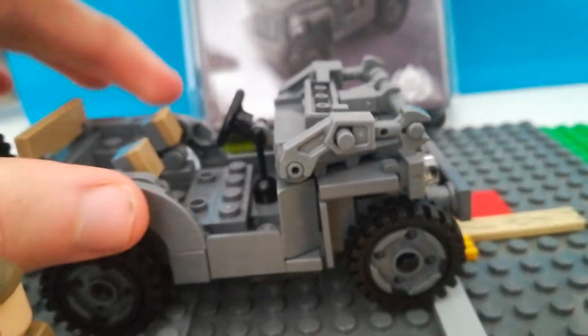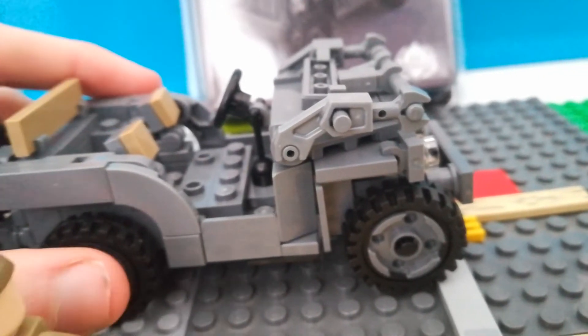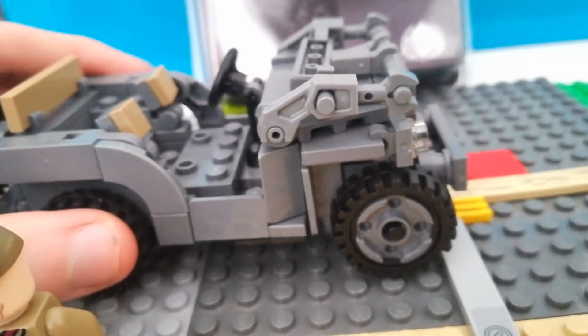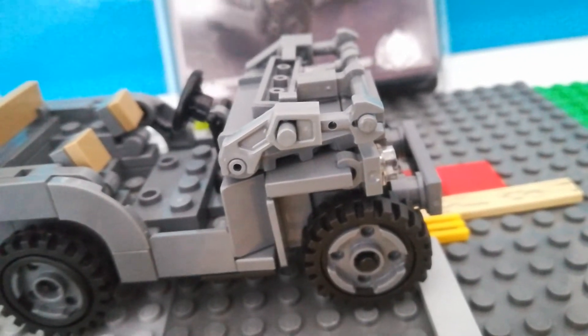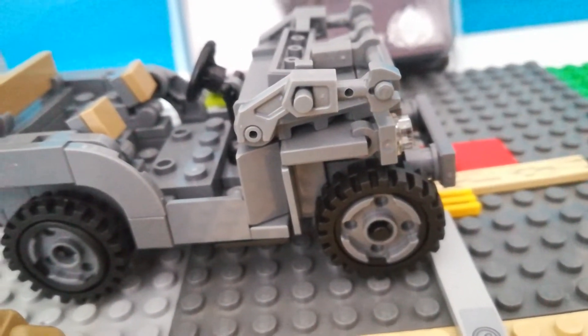Overall, a very nice kit. The only issue I had with it was the tyre — getting the tyre inside rims to fit — but that's not much of an issue because it's assembled. It was a very nicely, well-designed, well-built kit.